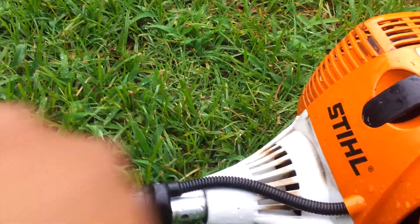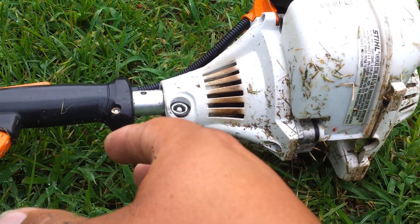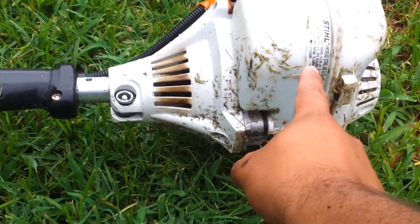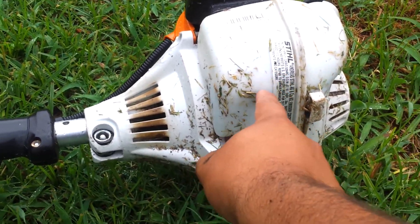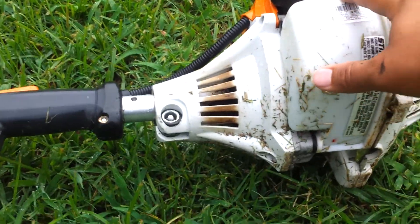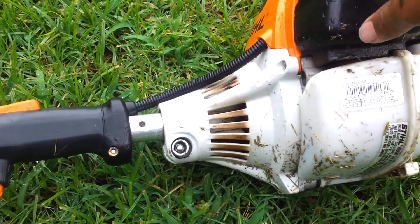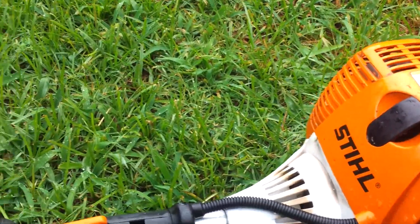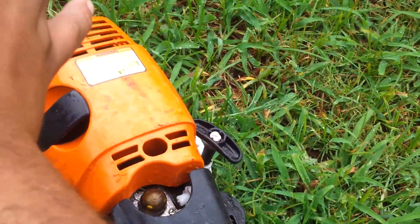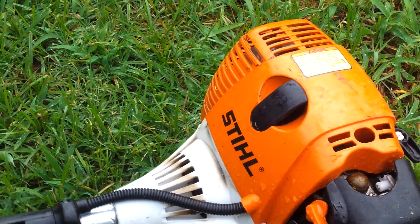I've had zero breakdowns. The only issue was in the first two weeks — there was a pressure release valve in the tank that wasn't letting the pressure out, causing it to shut down. I took it in, they worked on it, I got it back a couple days later, and since then it's had zero problems. It's a great trimmer. I know a lot of people talk about the valves, but I've had zero problems.